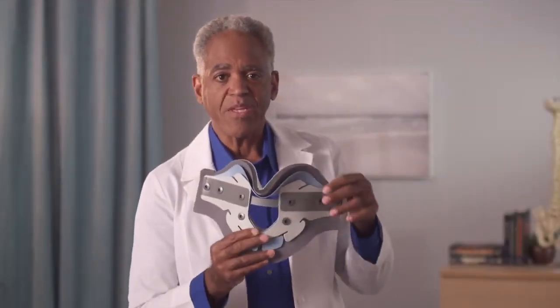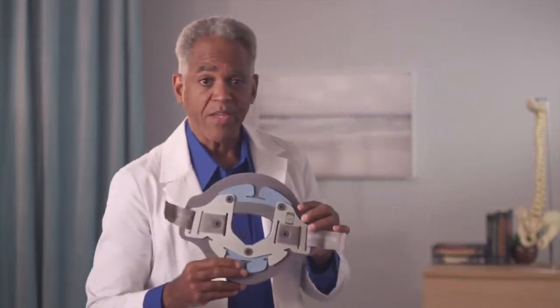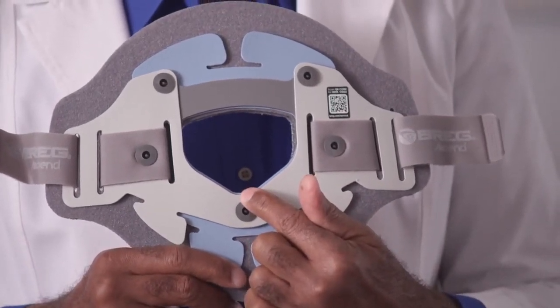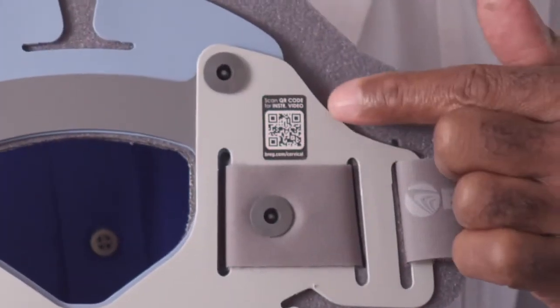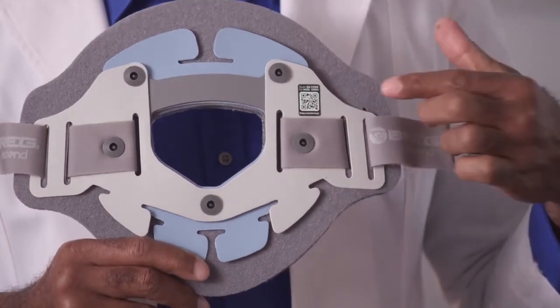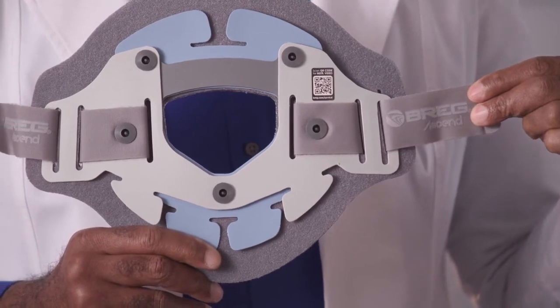As you are fitting the collar, ensure that the peak of the tracheal opening is pointing down. Similarly, on the back plate, ensure that the peak of the opening is pointing downward. You can also tell correct orientation by looking at the QR code label and identifying that the words are properly oriented when applied. The logo on the strap should also have the words properly oriented when applied.